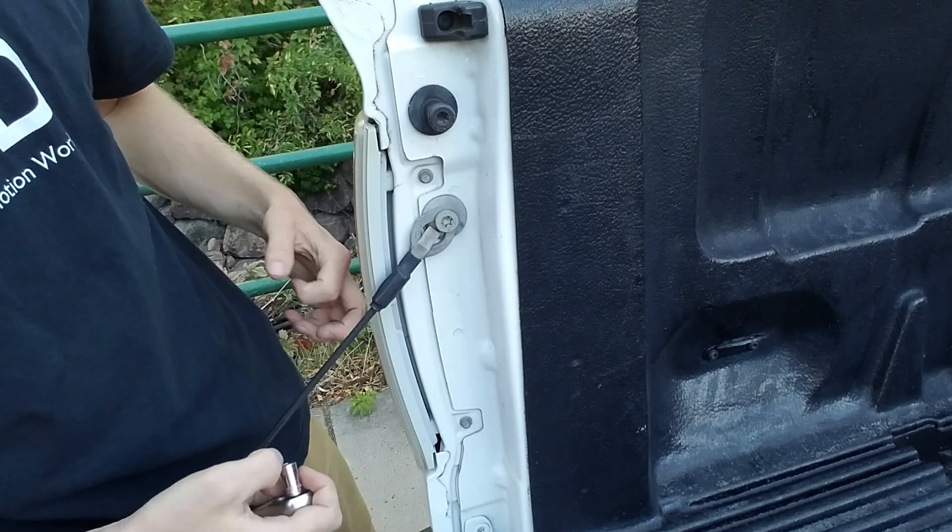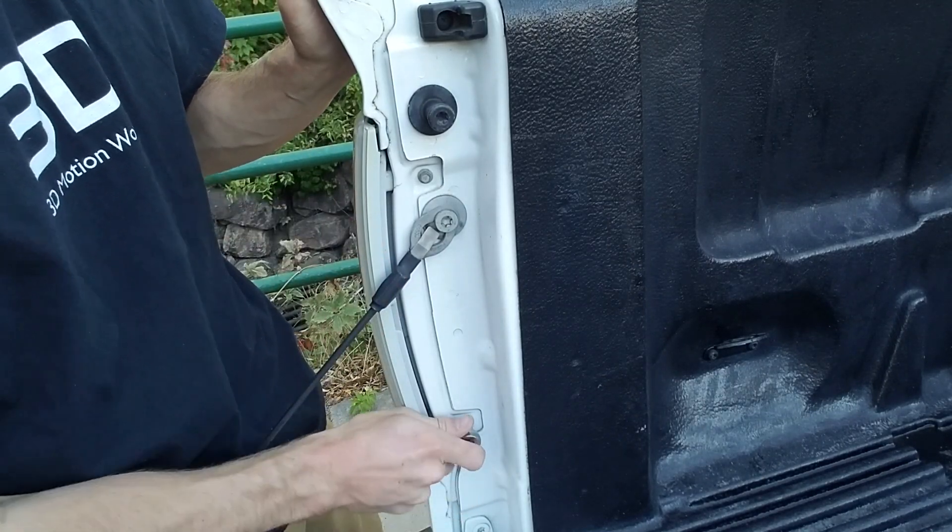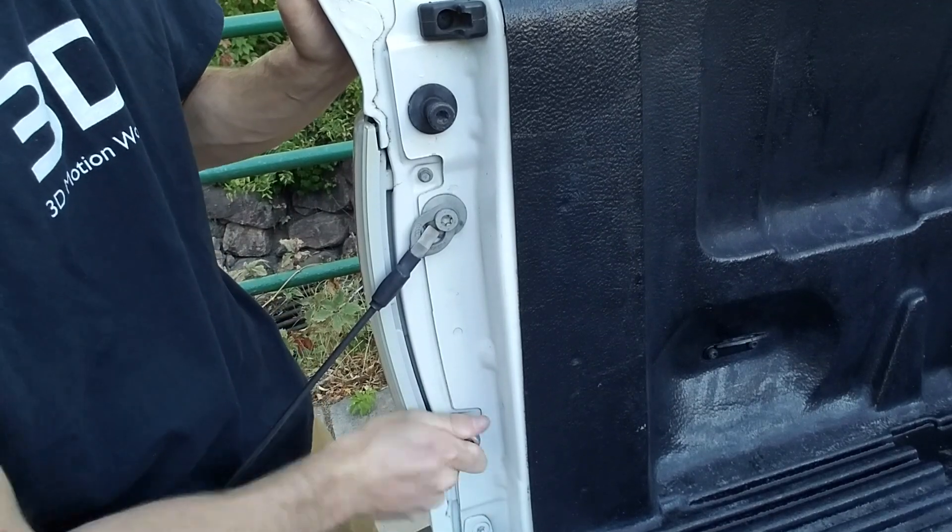We're going to get the power from the light and I was using a quarter inch socket. Loosen them up.